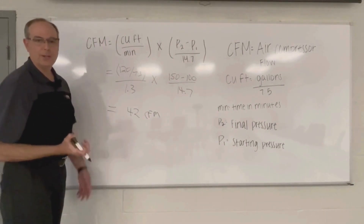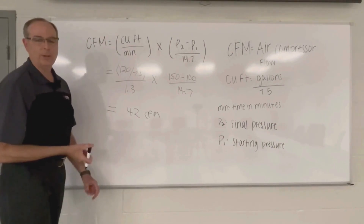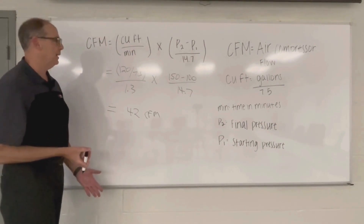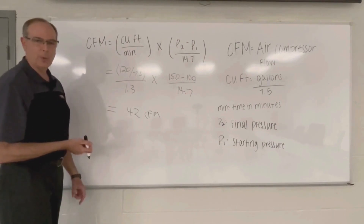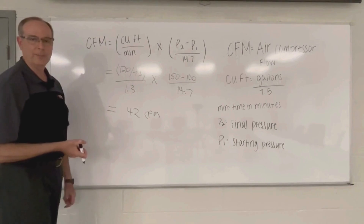If you look up one of our data sheets, we did our Curtis CA-10, and that does deliver 42 CFM at 175 PSI. So this test worked out. The performance is right on the money — the compressor is pumping properly. Thank you.